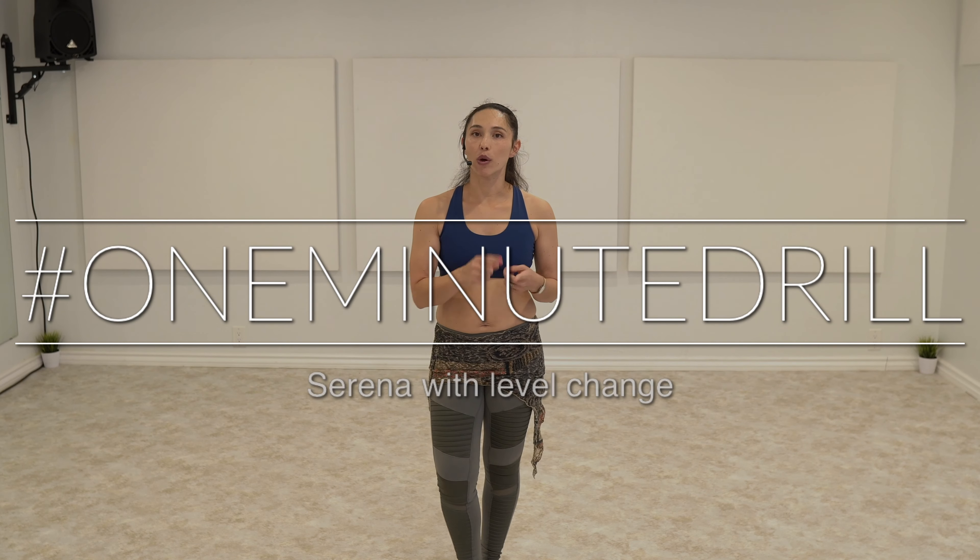Today we're going to be drilling our serenas, our vertical figure eights. I always think of it like double dutch, because a lot of people get confused between the directions of your vertical figure eights and the names commonly associated with it. So think about coming in, in, in, like double dutch jump rope.